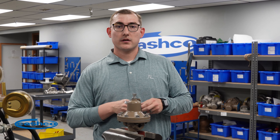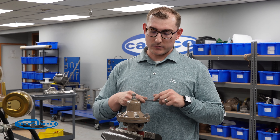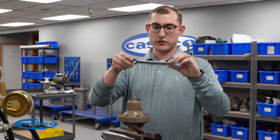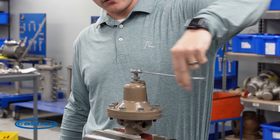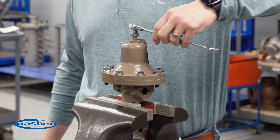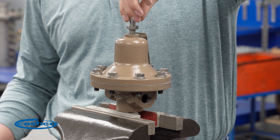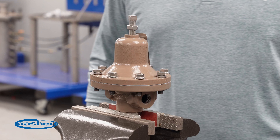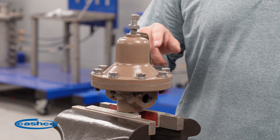First things first, and most important, is relieving the spring tension using the adjusting screw. You'll use your 5/8ths wrench and rotate the adjusting screw counterclockwise until you can feel that there's no spring tension. At that point, we can go ahead and remove our perimeter bolting.